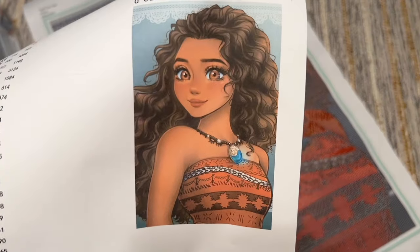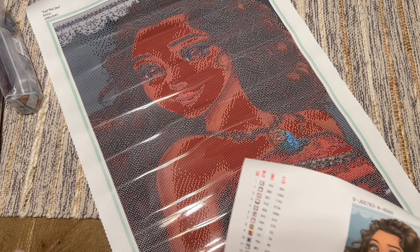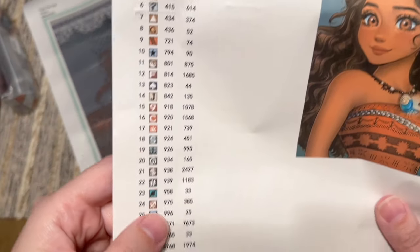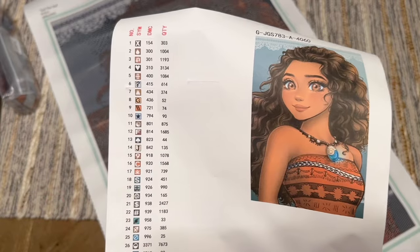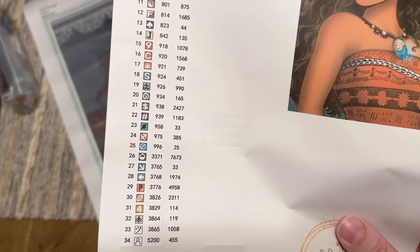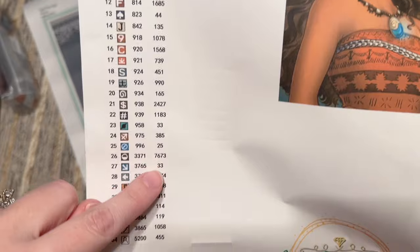This is the original artwork — 'Sail the Sea' by amari945. We have the Jaded Gem Shop logo down here. I got this in the size 40 by 60, same as all my other kits from this artist so they're consistent in size. Over here you get a set of pre-cut sticker labels. It looks like this kit is going to have 34 colors in total. I did not have any special drills added. In this column we have the DMC color code, and in the far right column we have the quantity of each color in the kit.